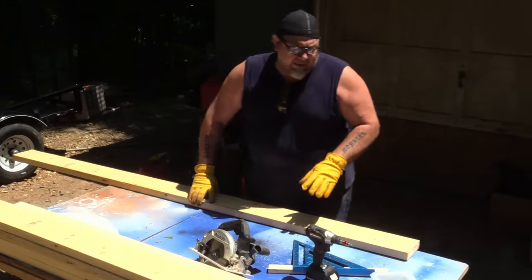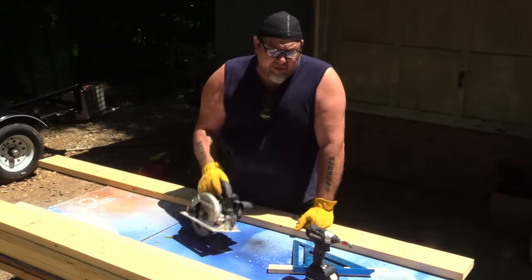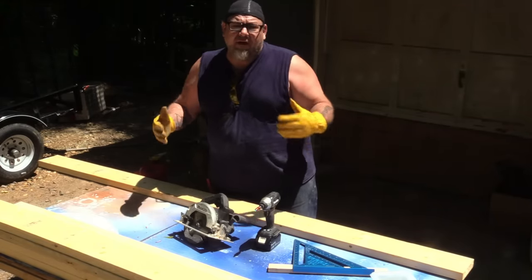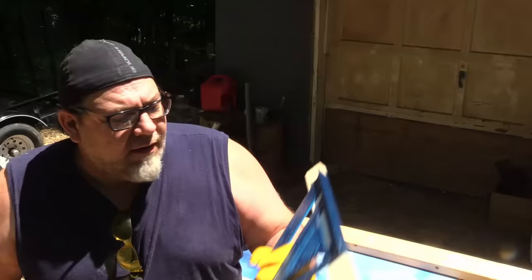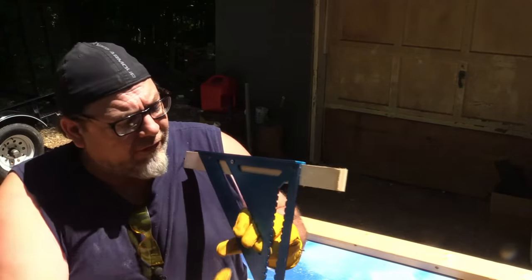It's such a nice day today, we're going to work outside. We don't need a lot of tools for this — mostly I'm going to be using a circular saw and a drill. To start off, I'm using three two-by-sixes to create three boxes that are 24 inches long and 20 inches deep. Quick pro tip: I'm using my speed square as a guide for the circular saw.